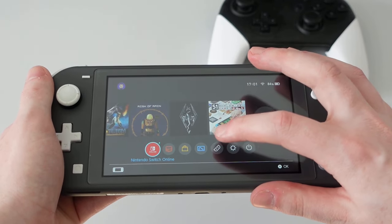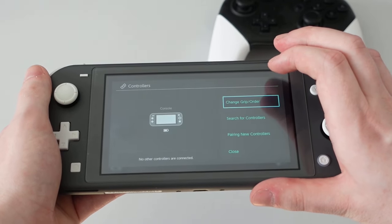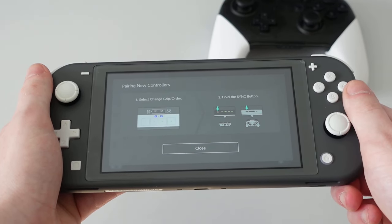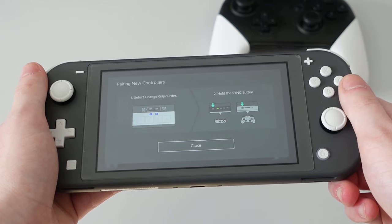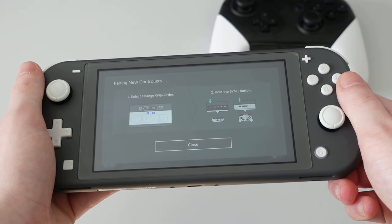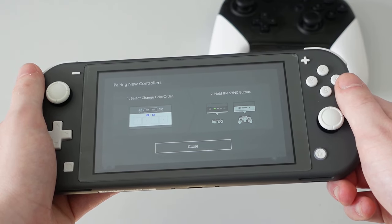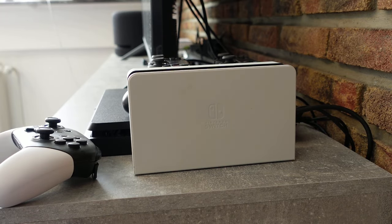The Switch Lite does not have detachable Joy-Cons, and while that is a feature that was cut, you can still connect additional controllers like on any other Switch model. So playing co-op games on the Switch Lite is totally doable. It might not be the best experience on a 5.5 inch screen, but it works.